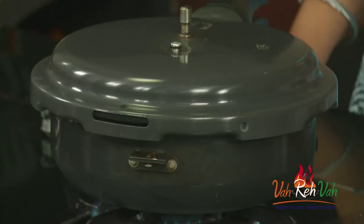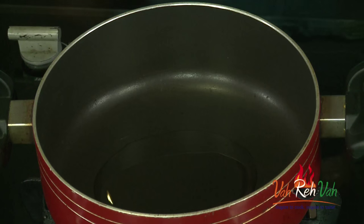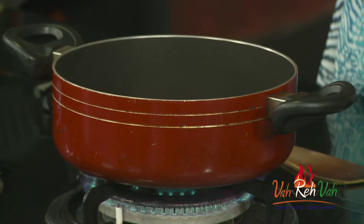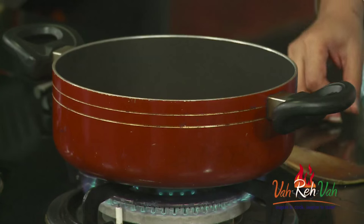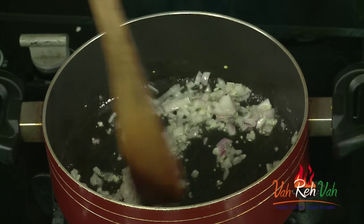Meanwhile we are going to make the palak curry. Take a pan, add very little oil — if you want you can cook this in butter also. Once the oil is slightly hot we are going to add garlic and finely chopped onions. Now add the finely chopped garlic and onions, and we are going to cook the onions till they are slightly transparent.